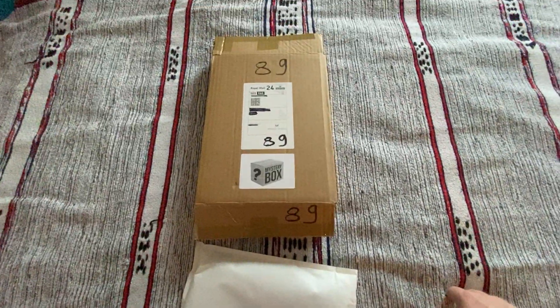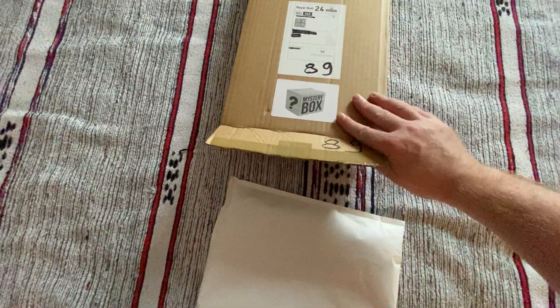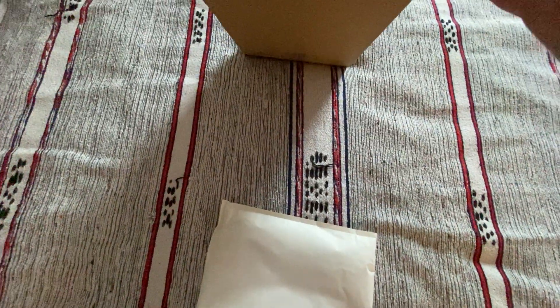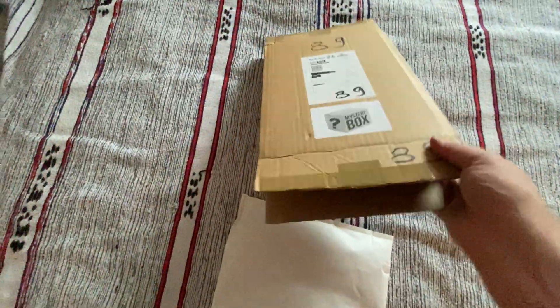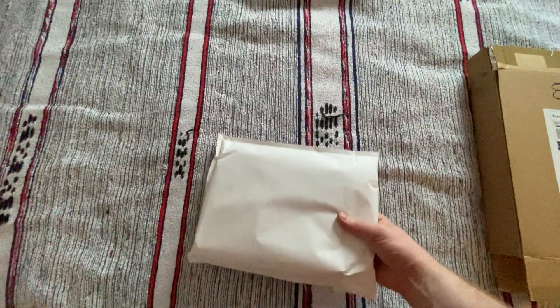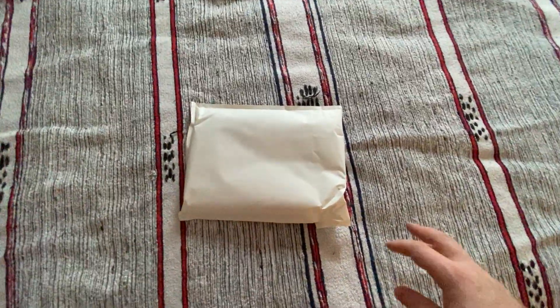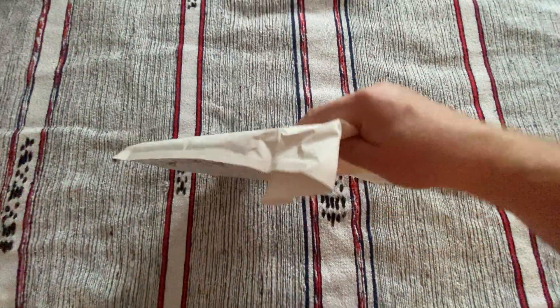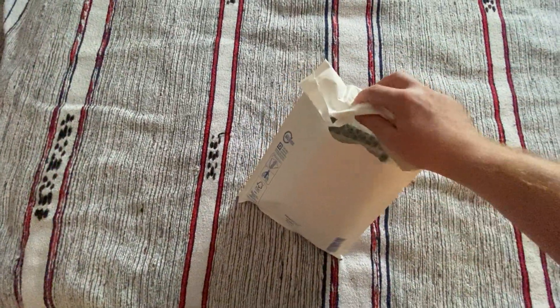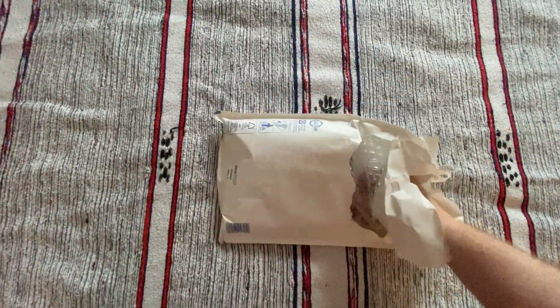Merchant of Magic released one of these boxes once a month. This is the July 2020 box. It looks something like that, but it's actually a fairly thin box, smaller than I expected, with another envelope inside. So the easiest way to show it to you is to get the envelope out.